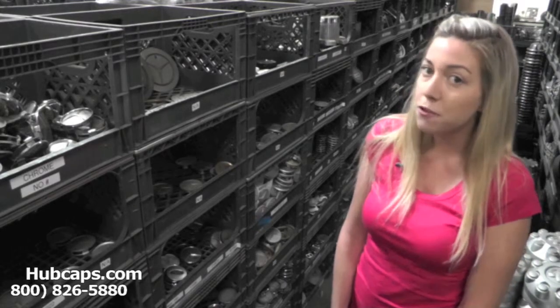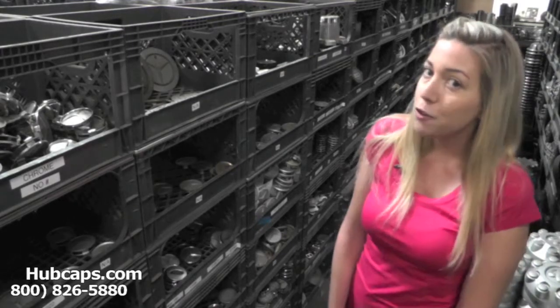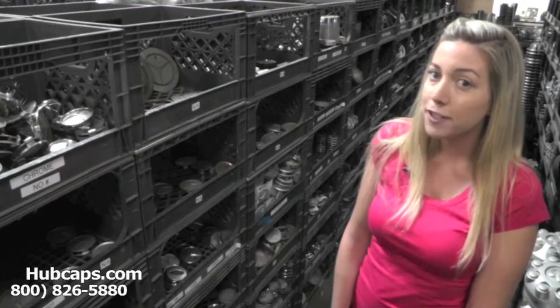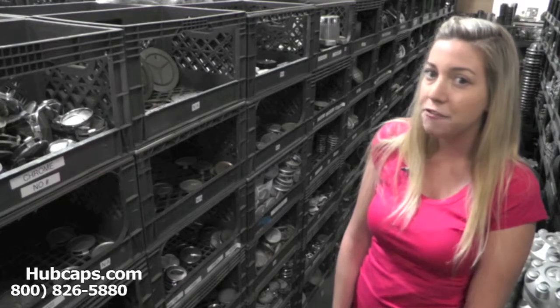It's important once you find your specific Land Rover model that you view the video we have provided at the top of the page. In this video we go over certain things to look for regarding your very own hubcap.